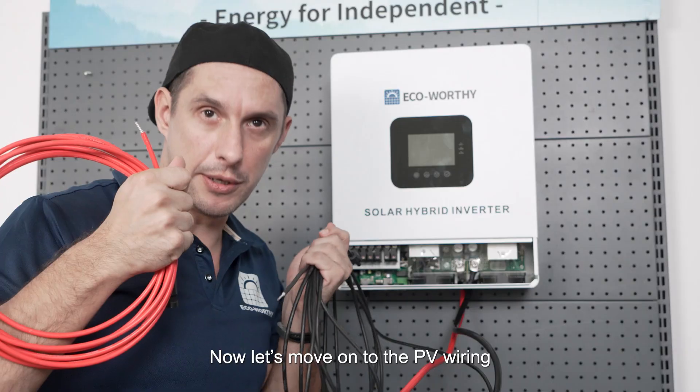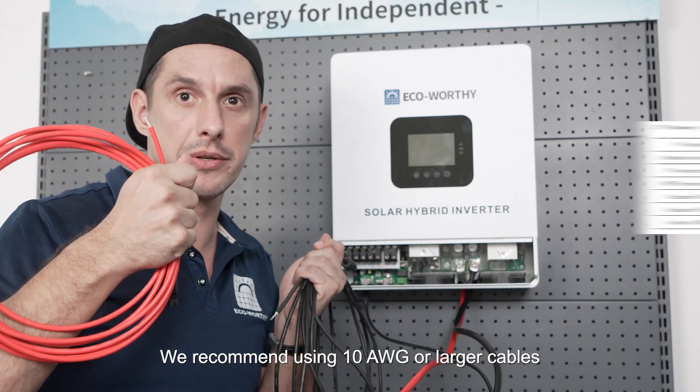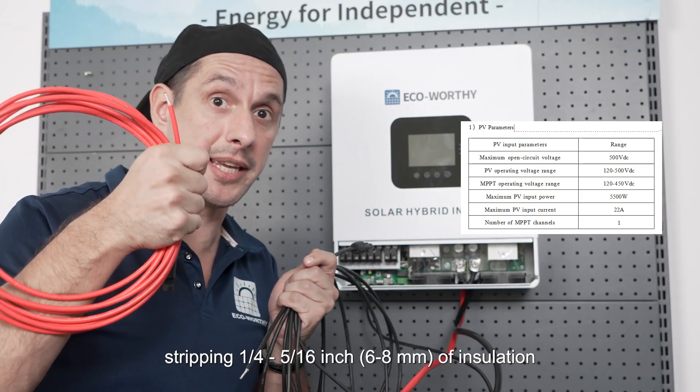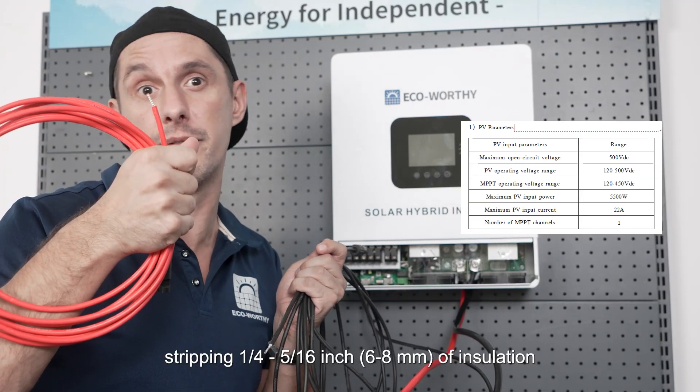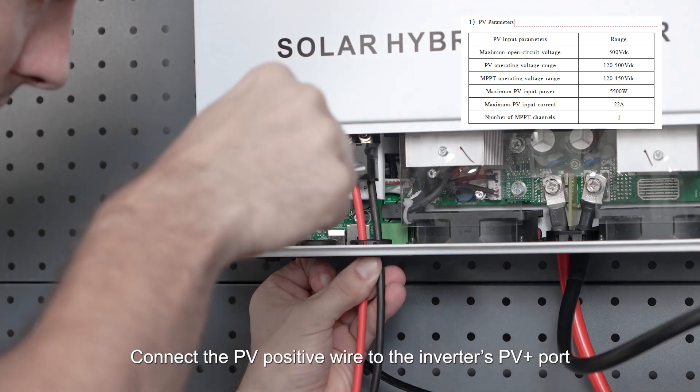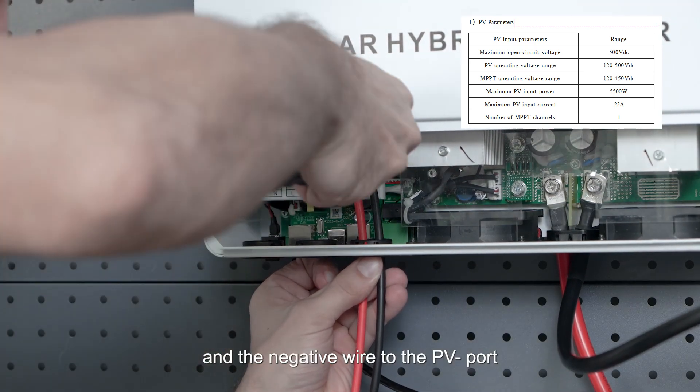Now let's move on to the PV wiring. We recommend using 10 American wire gauge or larger cables, stripping 1/4 to 5/16 inch (6 to 8 millimeters) of insulation. Connect the PV positive wire to the inverter's PV+ port and the negative wire to the PV- port.